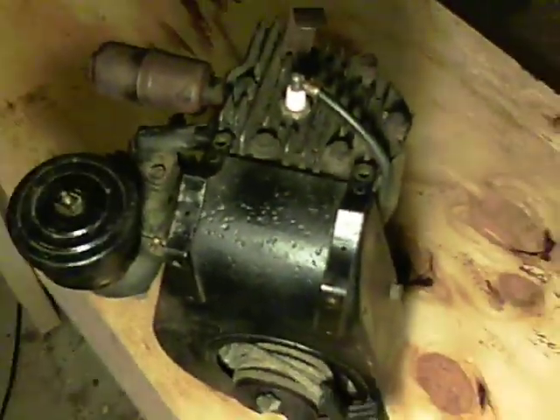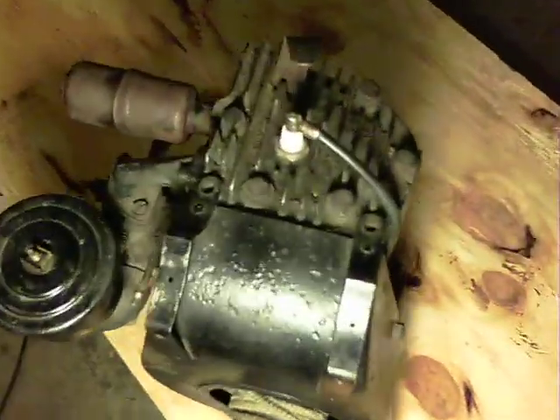I bought this one at a swap meet and I got it for $40 on the price tag, but I waged it down to $30.